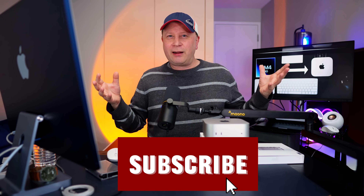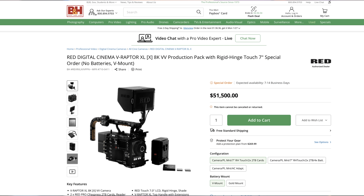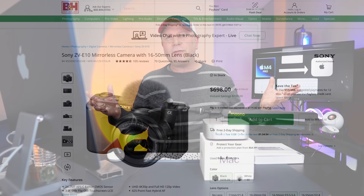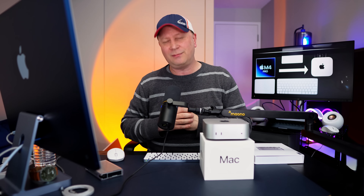Subscribe to the channel if you want to follow the journey and see all these tests coming out in the future. I keep it real — I'm not going to show you if this can handle 8K edits on an $80,000 RED camera, because that's not me and I don't think that's you. I'm going to tell you if it can handle 4K on an $800 Sony camera, which is what most people use. If you want to come on the journey with the M4 Pro Mac Mini, subscribe and I'll talk to you in the next one. Peace.